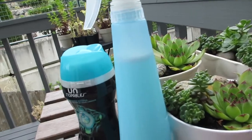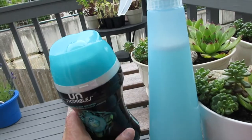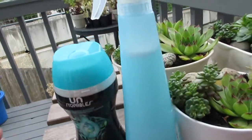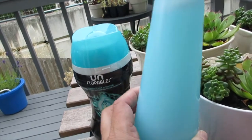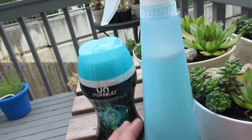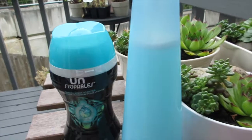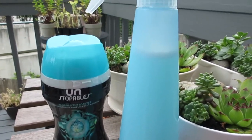The other recipe I saw on Pinterest calls for baking soda, but there have been complaints about white residue after spraying. As I said, I've been using this for two weeks and have not gotten any white residue — it sprays on and dries really nice and clear. I hope you guys enjoyed this video! As always, thank you for visiting A Simply Simple Life. Mahalo!